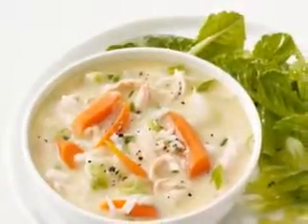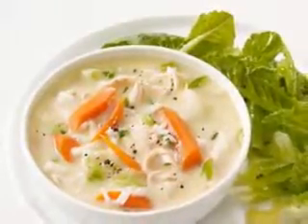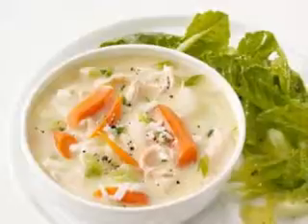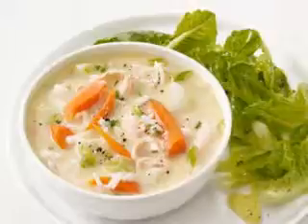Not only does meat slowly tenderize over a period of hours, but the flavor of slow cooked meat is incredible. It will soak up the flavors of all the other ingredients you use to make the crock pot soup recipe.